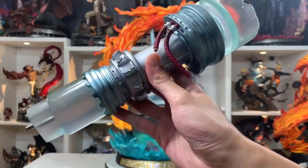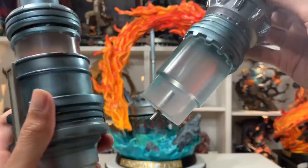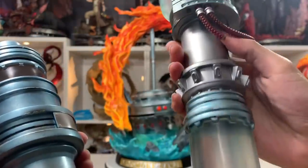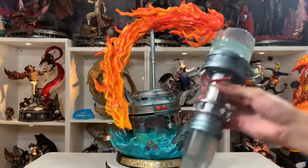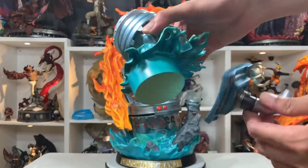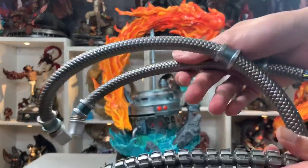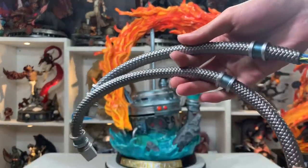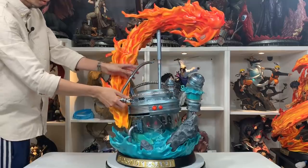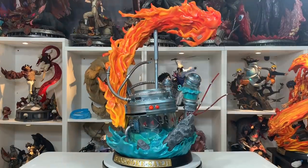Next we have some tubes with wires everywhere. The paint job is really cool — you can see some weathering and damage on them with a clean metal look. There are two more parts that go into the base, and some water tubes and poles to make the base more realistic. They connect via magnets — there we go — and some more little wires. I think that's good enough.